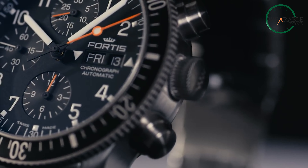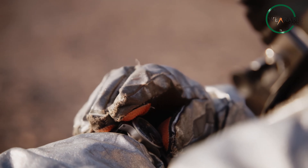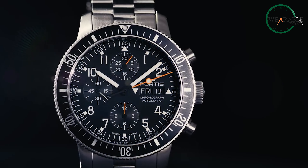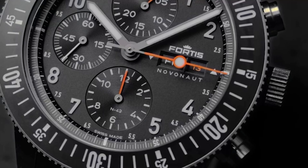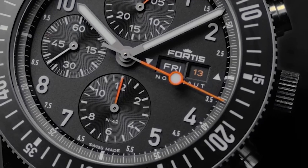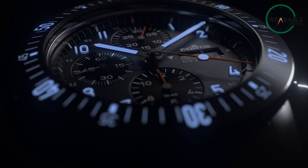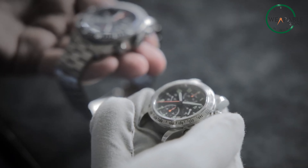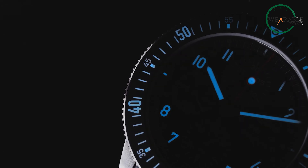The Cosmos calls to answer. Fortis debuts its most advanced space watch yet, the Novanaut. This striking timepiece exceeds limits, enduring zero gravity with high-tech materials and specialized features. Does it offer the ultimate companion for intergalactic quests? Stay tuned as we discover whether the Novanaut lives up to its stellar name or not.